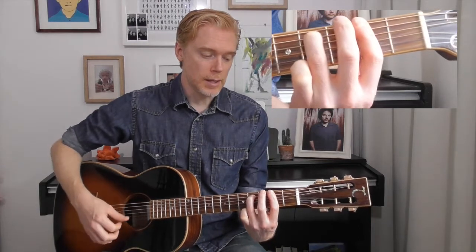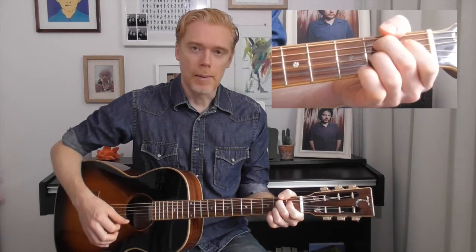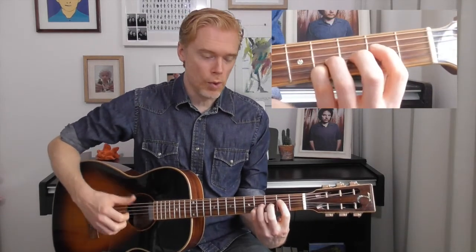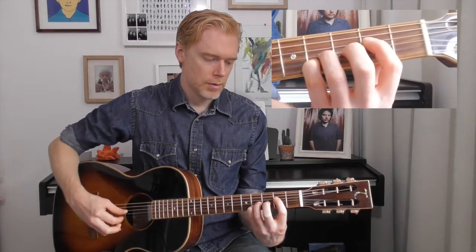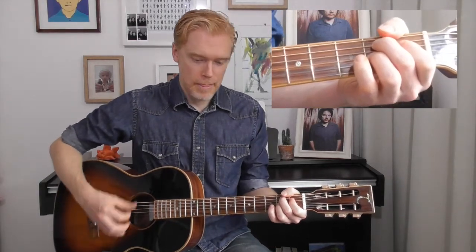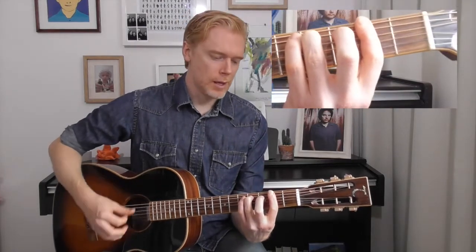Then back to the B7 chord, and the second time round it goes back to the first chord — but it's more finger-picked this time — then into the B7 and into the B7 F sharp minor 7 again.